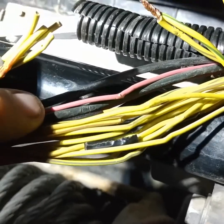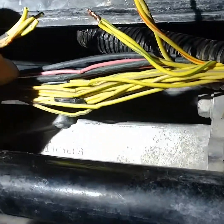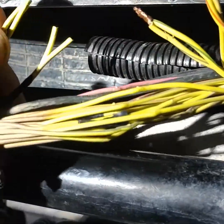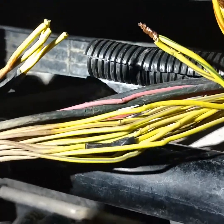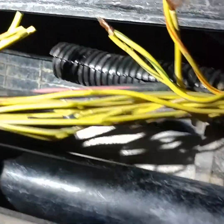Inside here I found two big black ground wires, a big red hot wire, and a bunch of little yellow wires. It was real easy to figure out which ones were the front and rear locker because they're twisted together, they're taped up special, they're really off to the side — they're real easy to identify.